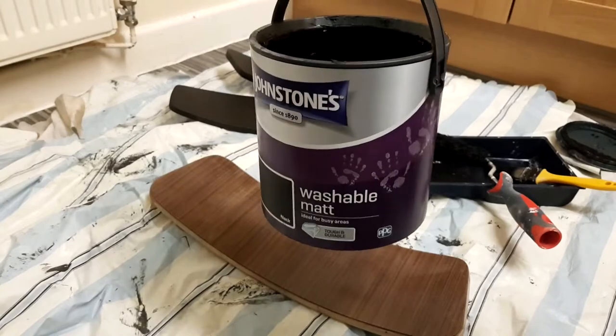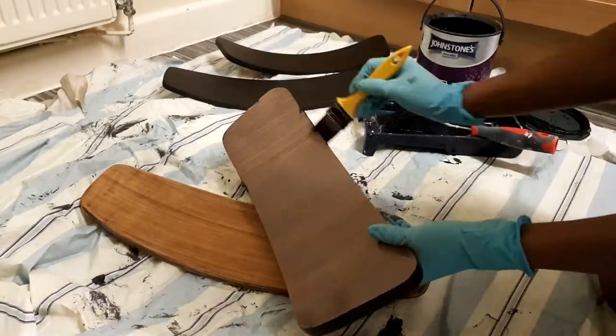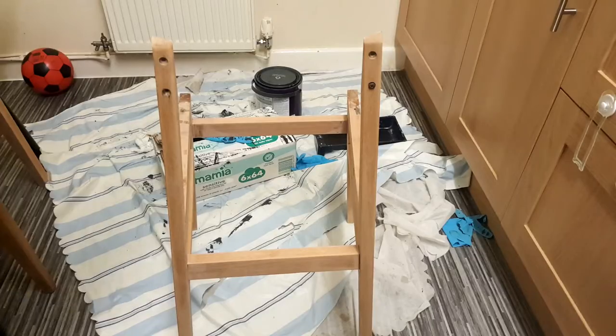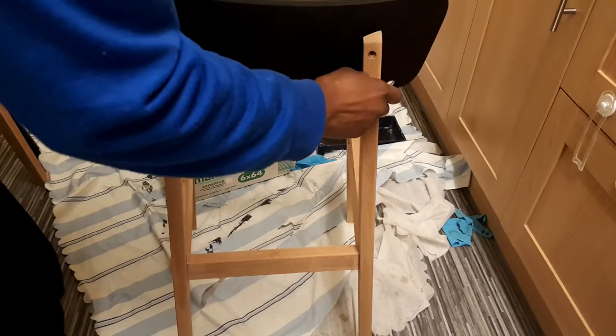Once everything was clean and dry, I used a washable matte black paint to paint the backrest as I wanted them to be black and to stand out. Once the backrests were dry I attached them back to the chair using the screws.